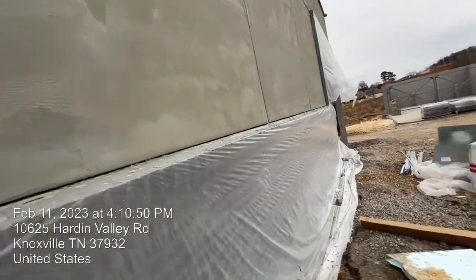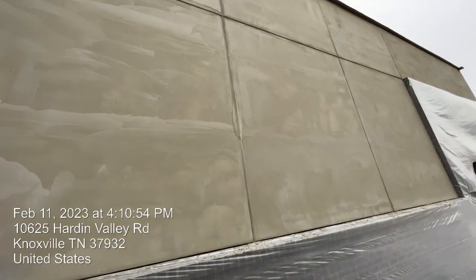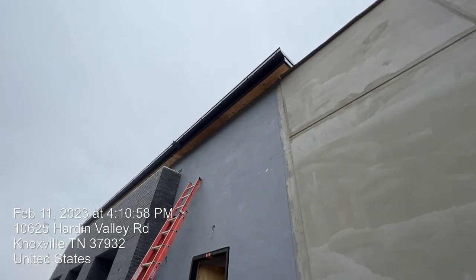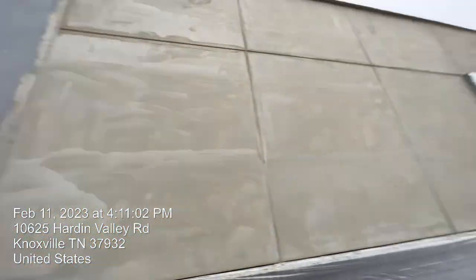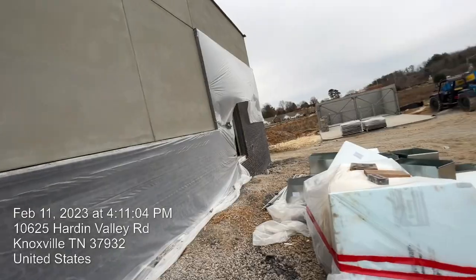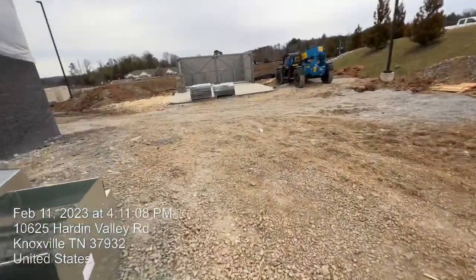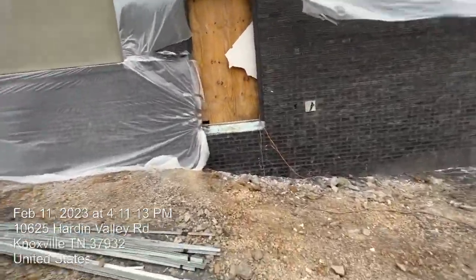Please, if you are interested in construction work, subscribe and like — I will upload more videos. Here at the top you can see the metal roofing with downspout, and that's the exterior work. We try to keep the job site clean — lots of bricks, okay guys.